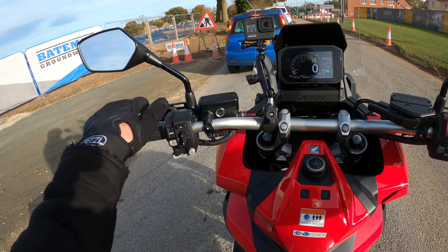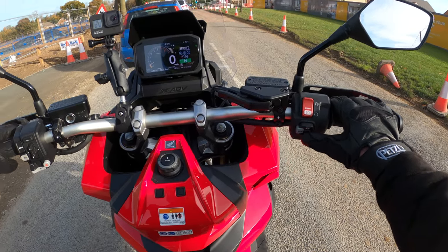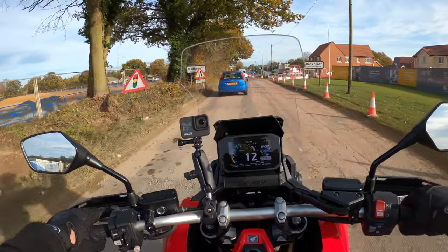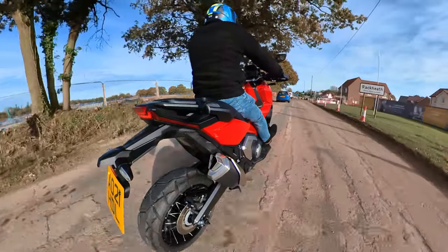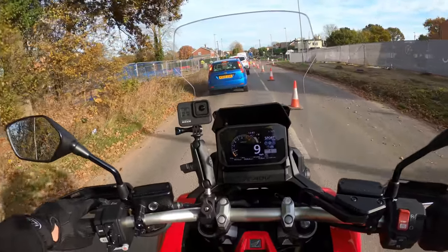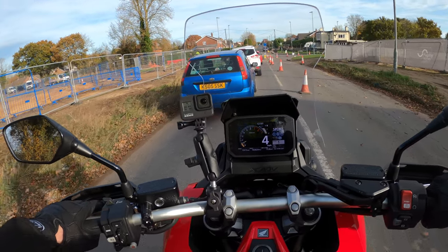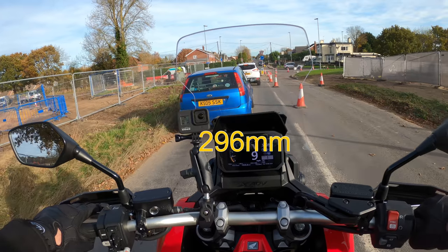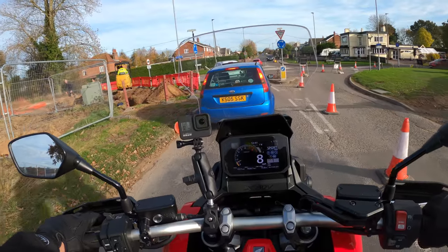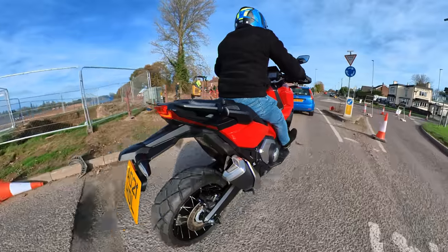Horn, mode button - you can change the display, different types of display should you want to. Really smooth to ride, really smooth. The brakes are very sharp as well - it's got dual discs on the front, 296 millimeter dual discs with Nissin calipers. That was a hell of a bump in the road - no problems with the X-ADV.